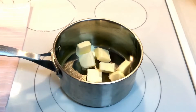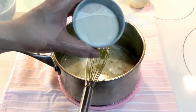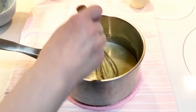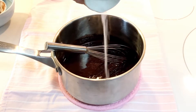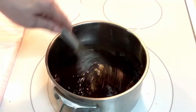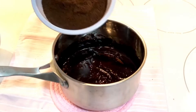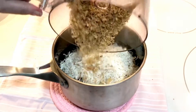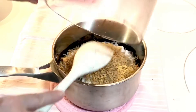Now melt the butter in a medium saucepan. Once it's melted, remove from the heat. Add the sugar, cocoa powder, and salt. Then, while vigorously whisking, very slowly add the beaten egg in a thin stream. This will prevent your egg from scrambling. Return to the heat and cook until the mixture thickens. Remove from the heat again and add the cookie crumbs, coconut, and walnuts, and toss together until evenly coated.